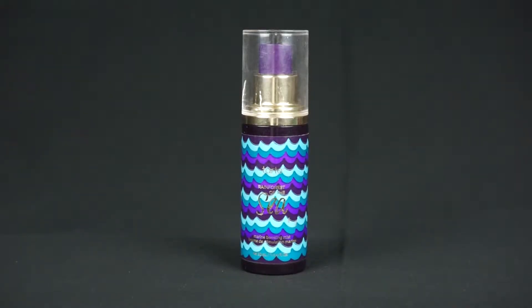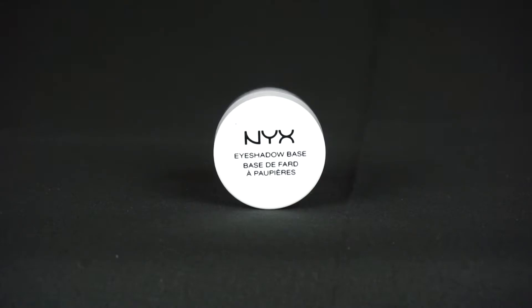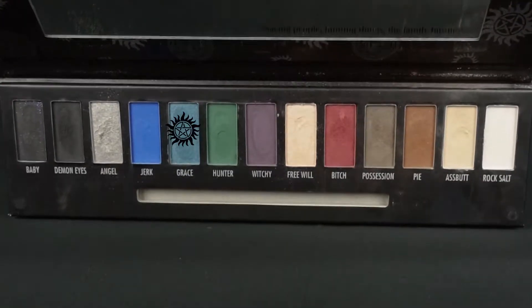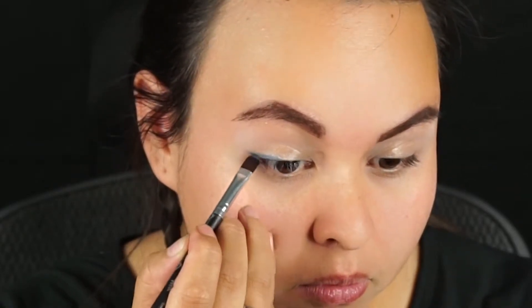First, we're going to prep and prime our skin. We're going to use a setting spray, a pore minimizing primer, and a white eyeshadow base. And the first color we're going to take on a flat Supernatural brush that comes with the Supernatural palette — we're going to get it wet and take the color Grace.